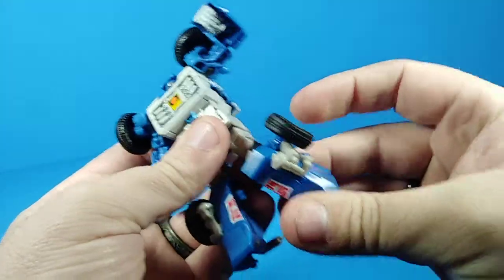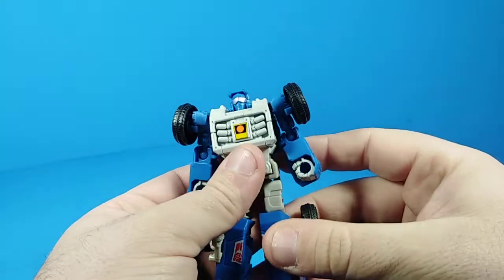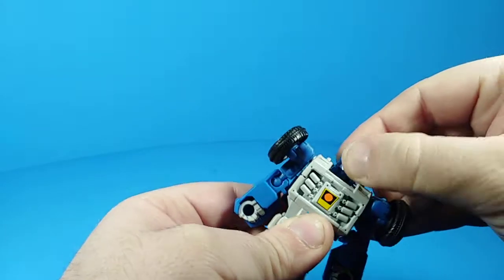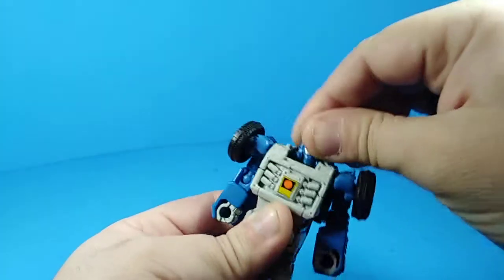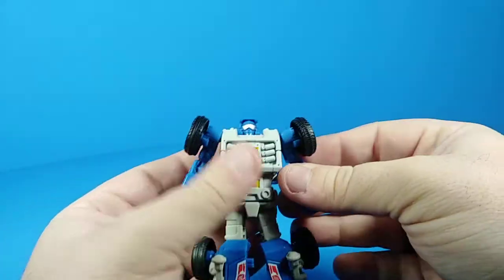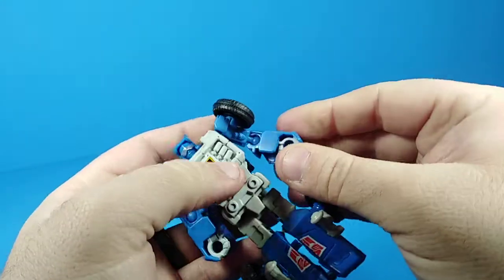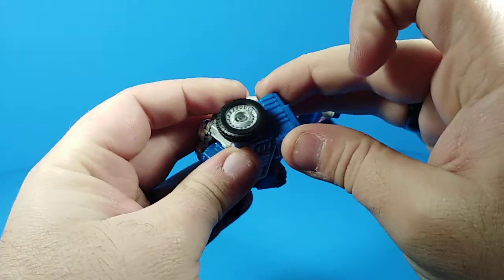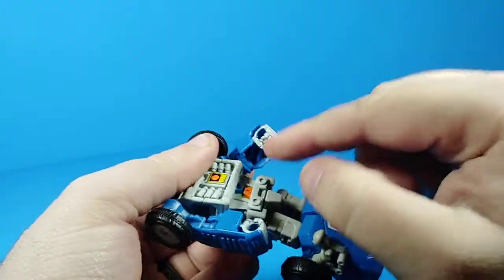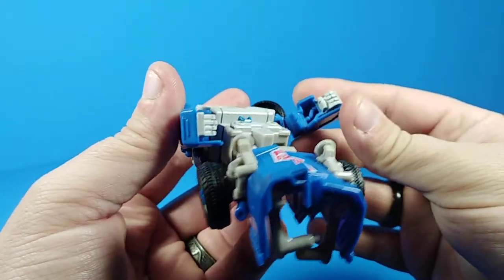Let's get down to poseability. He's got just a simple swivel on his head — he can look left and right. His arms will go out all the way and go around all the way; they're on a simple ball joint connection. His elbows are also on a ball joint connection so they'll bend about 90 degrees and they will swivel freely.